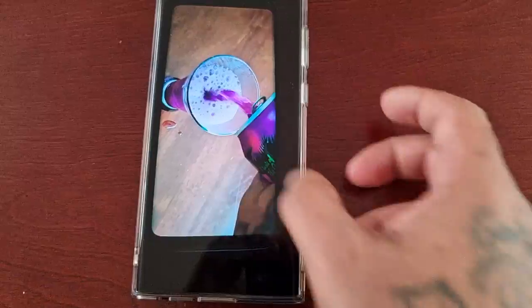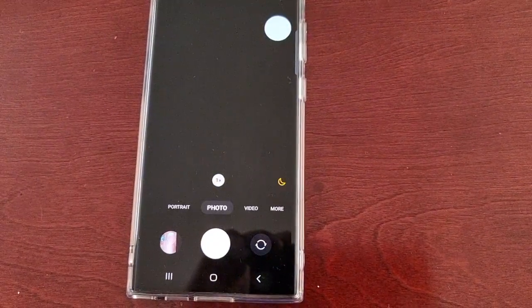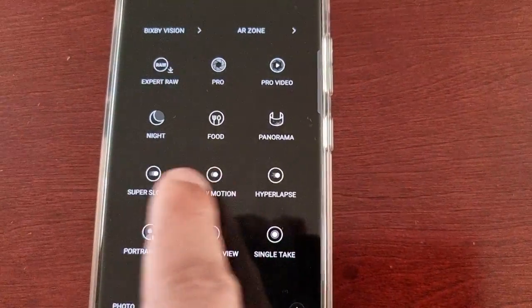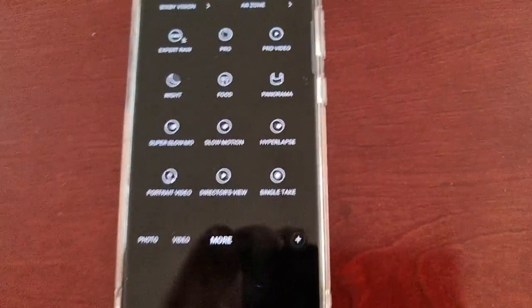That's how you record super slow motion videos and also slow motion videos on the Samsung Galaxy S23 Ultra. Just remember: open up the camera app, select 'More,' and you will find the two options — super slow motion and slow motion.